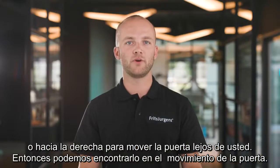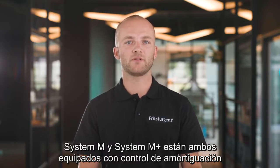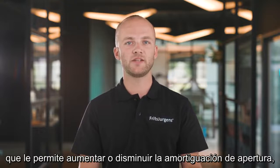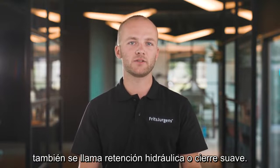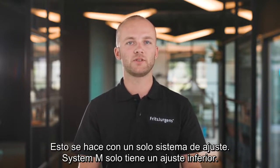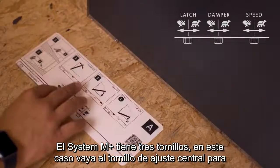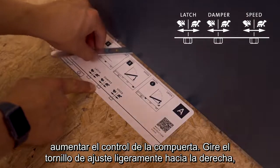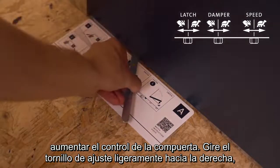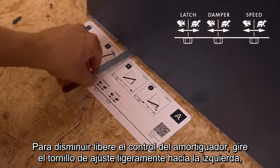Then we can fine-tune the movement of the door. System M and System M Plus are both equipped with damper control, which allows you to increase or decrease the opening damping — also called hydraulic back check and soft close — with one single adjustment. System M only has one bottom adjustment screw; System M Plus has three, and in that case go for the middle adjustment screw. To increase damper control, rotate the adjustment screw slightly to the right — the door will now move slower. To decrease damper control, rotate slightly to the left — the door will now move faster.